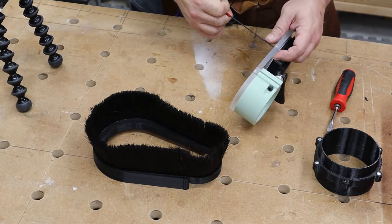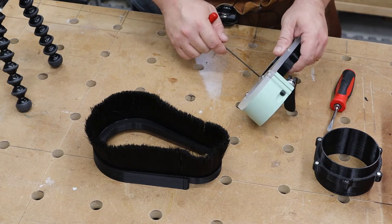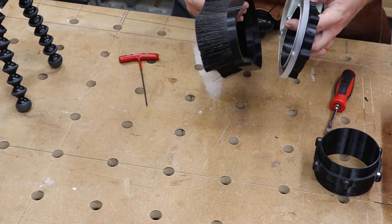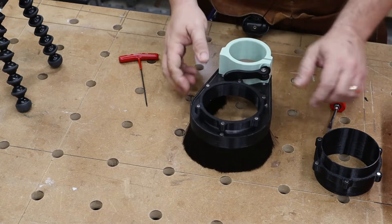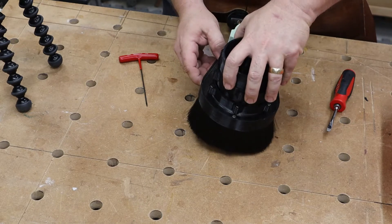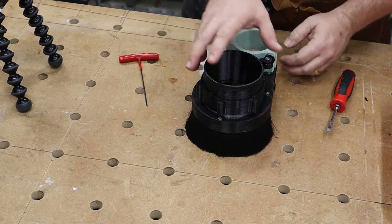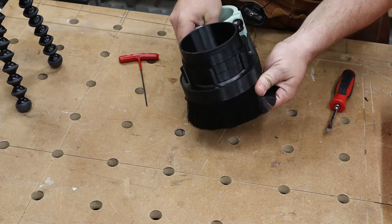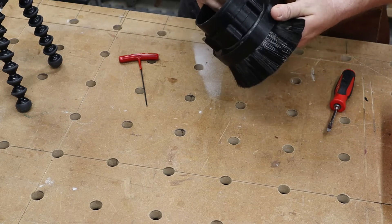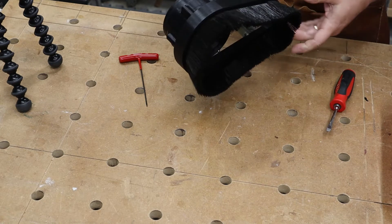I'm going to see if I can just break it now. So that looks pretty slick, mounted to the machine. For bit changes, it looks like what you're going to do is just pop that off to have access to your router. So let's put it on.